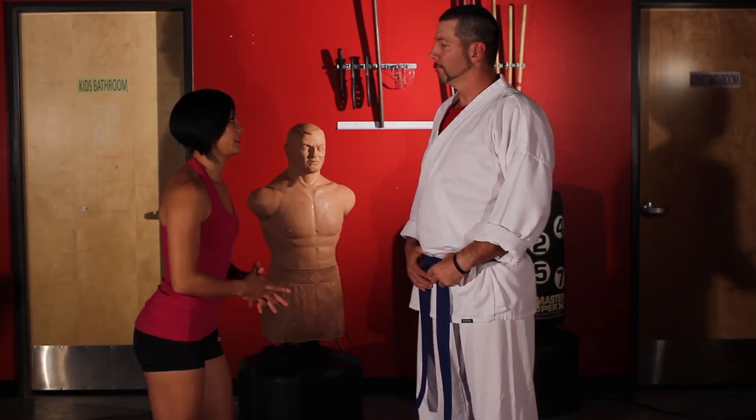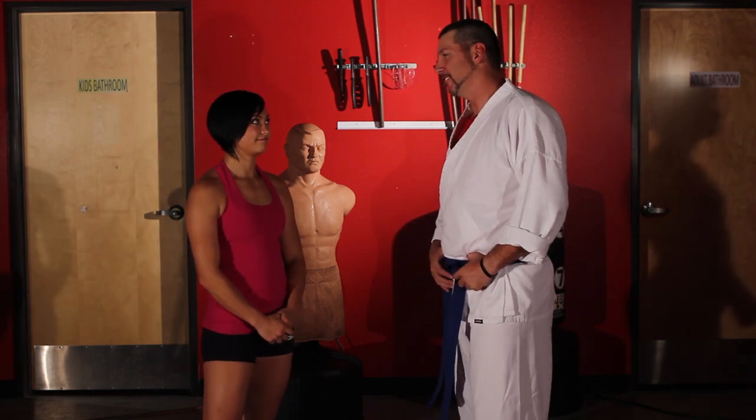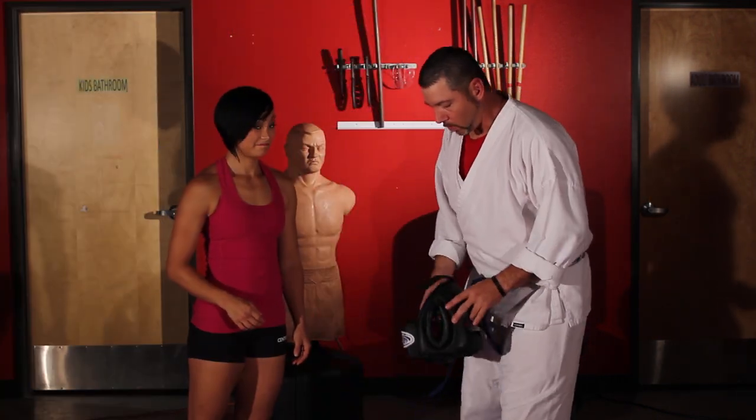So you ready to go full speed? Yes, ma'am. Let's get that headgear on. I told you I don't need any headgear. You're going to need headgear. No, I don't need any headgear. You missed. Here we go. Oh! Okay, I'll wear it.